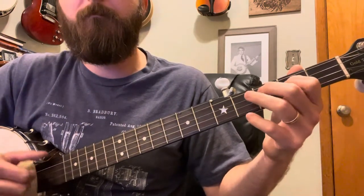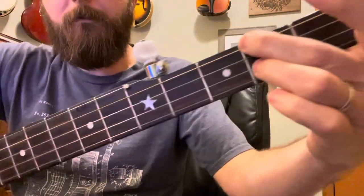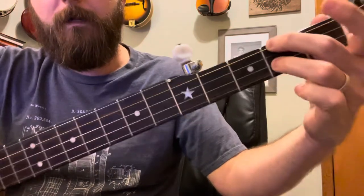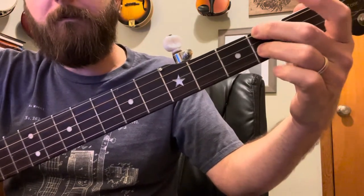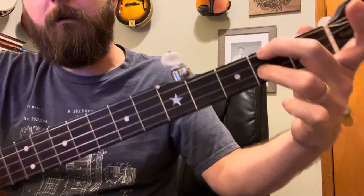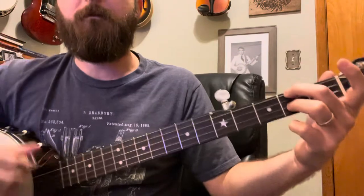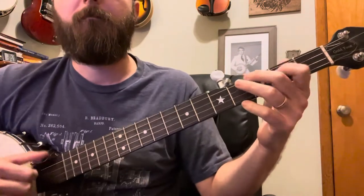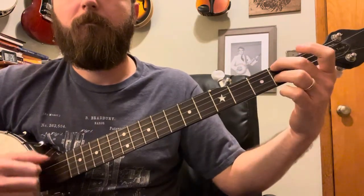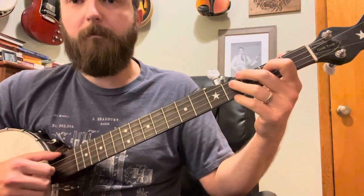Now we're gonna go to our first chord — G. G in Double C tuning looks like this: low D string second fret, open G, ring finger on the B slash C string, and open D. That's your G chord. Then it goes into the same part we did a second ago.